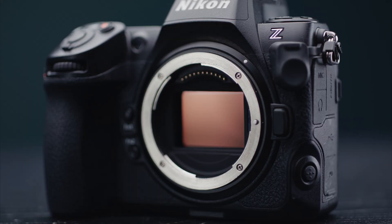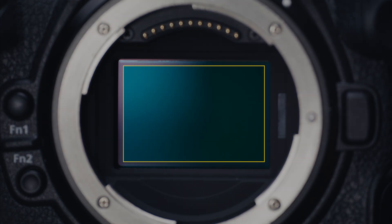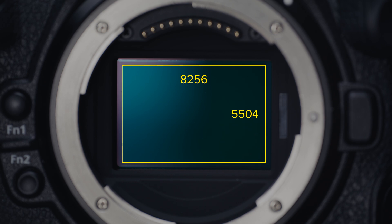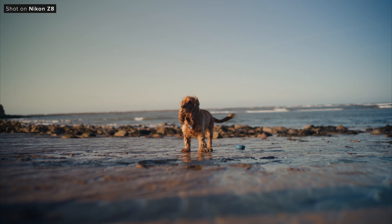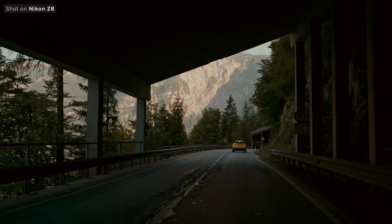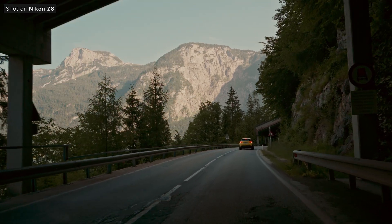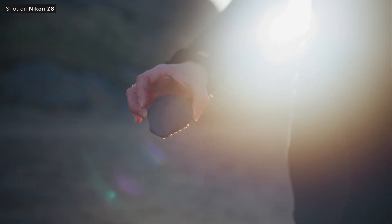The Z8 features a 45.7 megapixel full-frame stacked CMOS sensor with a resolution of 8256 by 5504, and a size of 35.9 by 23.9 millimeters. There aren't too many cameras out there that use a fully stacked sensor and they do have their own pros and cons. They can offer faster frame rates, autofocus performance and overall readout speeds, but can also have reduced dynamic range in comparison to non-stacked sensors.